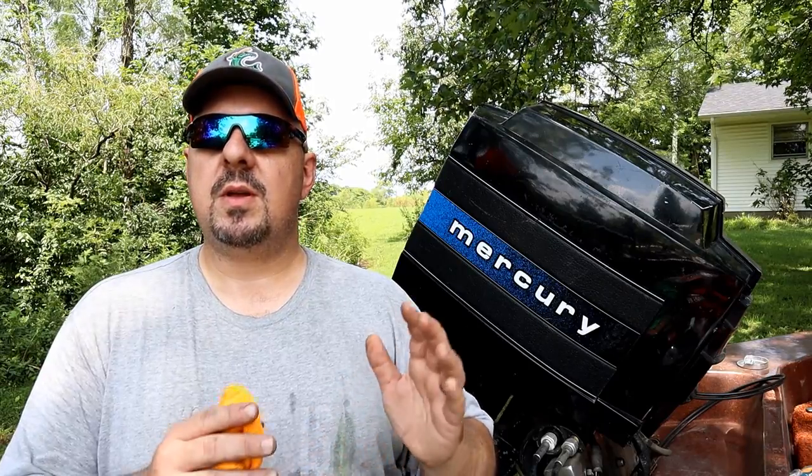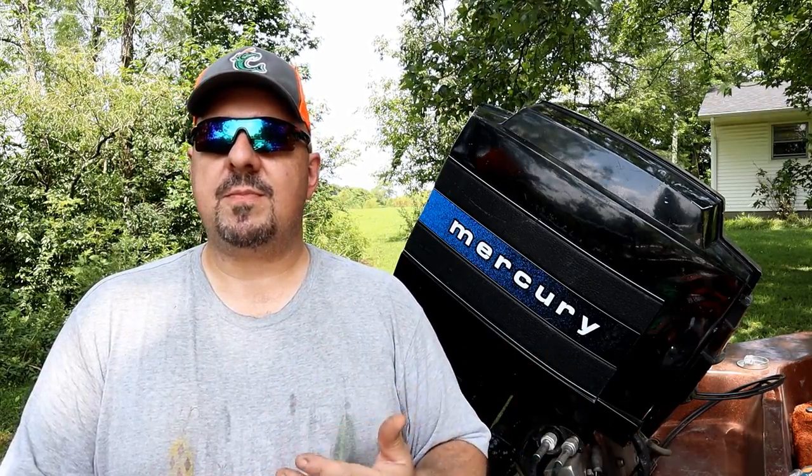A few months ago, my buddy Heath bought a used Champion boat — awesome condition, brought it home. We got it fired up, took it out to the lake for a test run, and it fell on its face. What we noticed was going on was when the motor would stall out, the primer bulb would get extremely soft, it'd lose its prime, we'd prime it back up, and it'd run again.